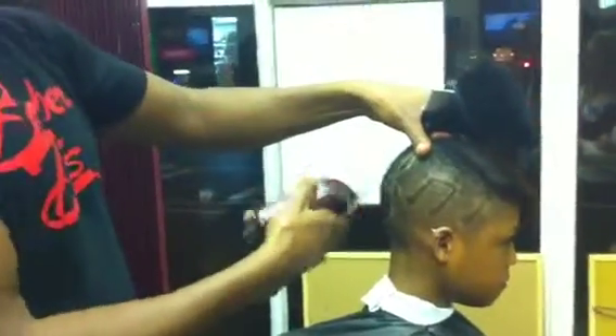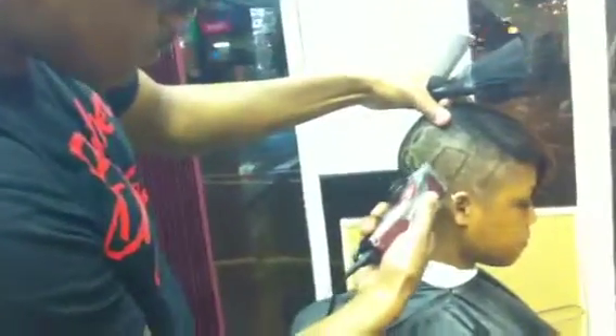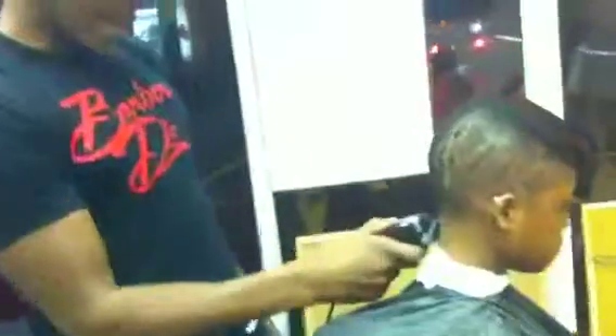Alright everyone, alright everyone, let's go, let's go! Yes sir, yes sir! Roll, roll! Shout! That's wonderful. Alright everyone, thanks for your patience.